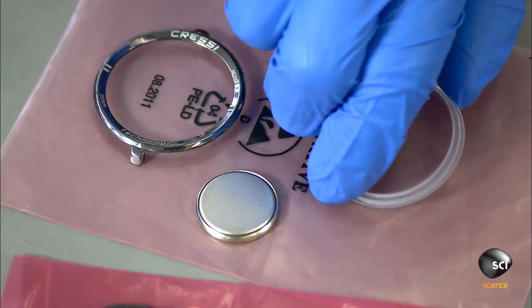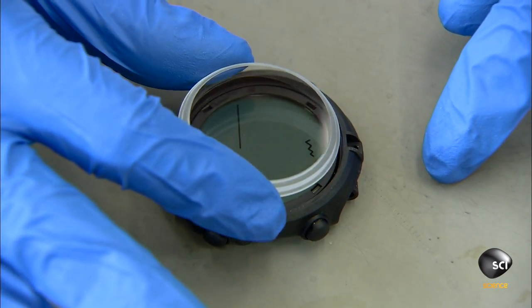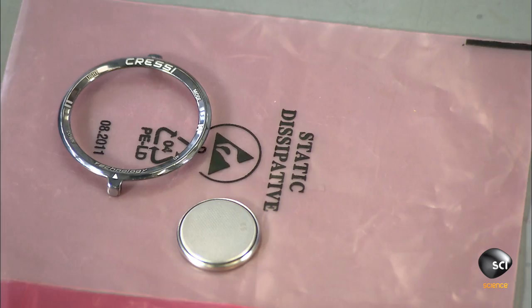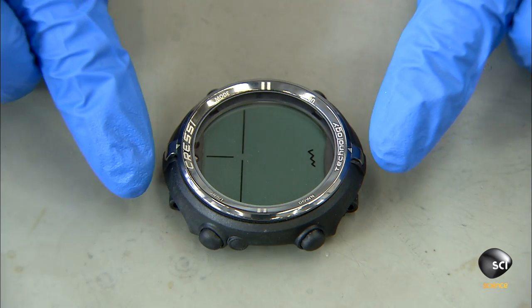She cleans a glass faceplate and places it over the digital screen. This faceplate will protect the screen from water. The next part is a metal bezel — it surrounds the faceplate and will be used to secure it to the casing.